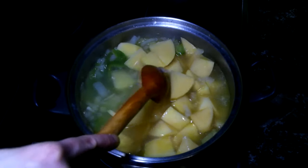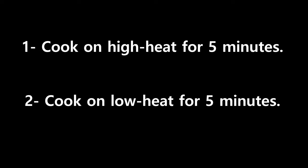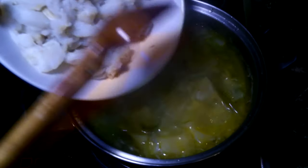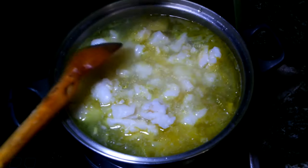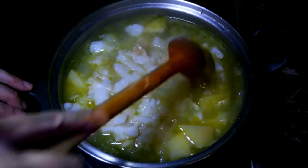Now we are going to add the cod. We are going to season it with a bit of salt and cook it for about 10 minutes more.